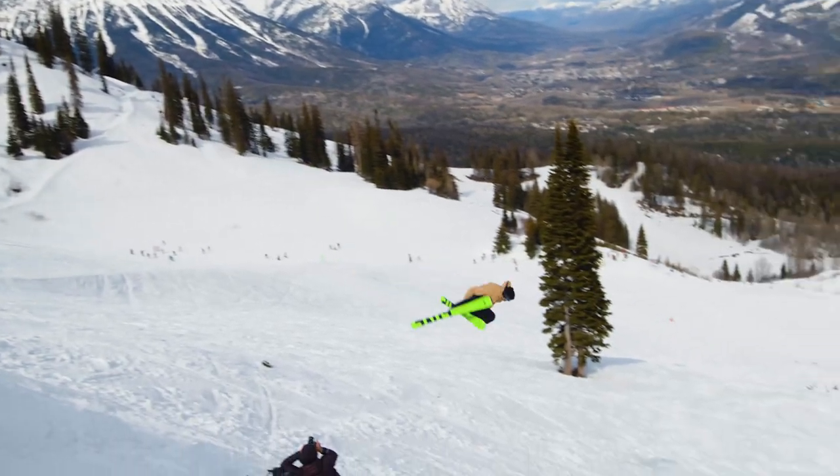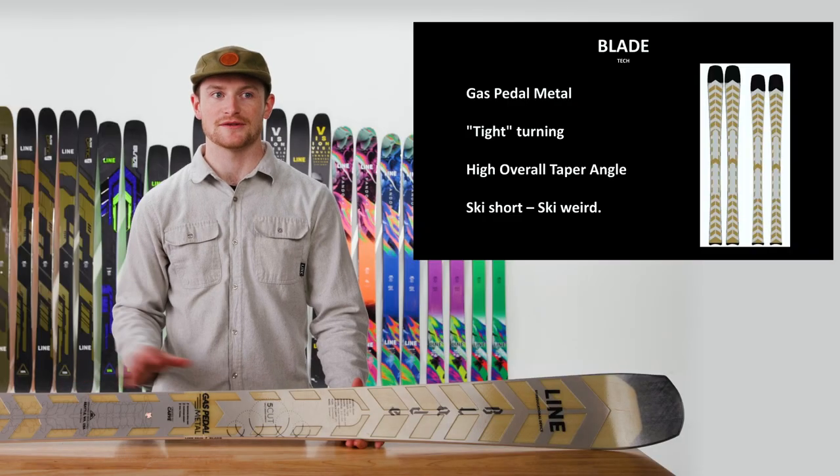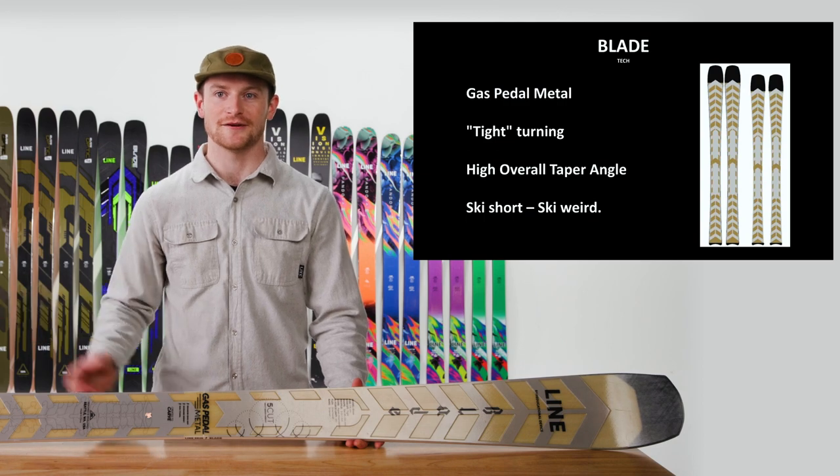There's not a single person I wouldn't put on the Line Blade with the way that this whole package comes together and just allows you to trench your way down the hill and have fun.